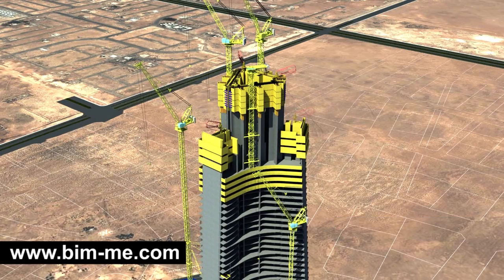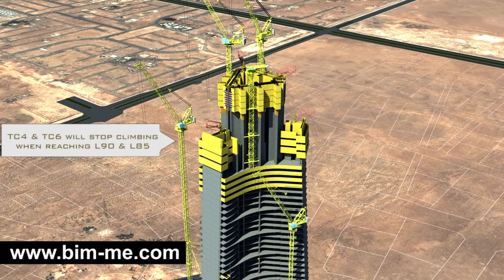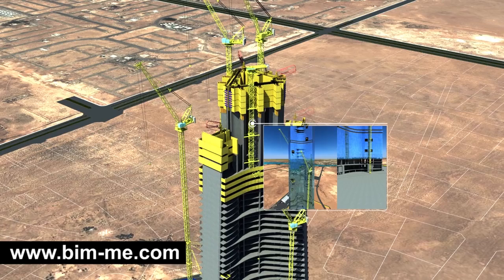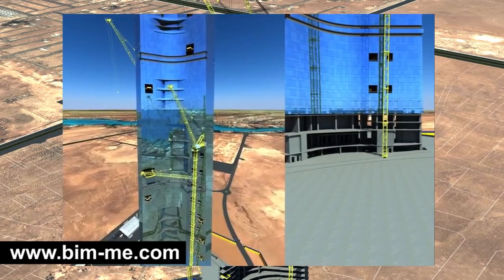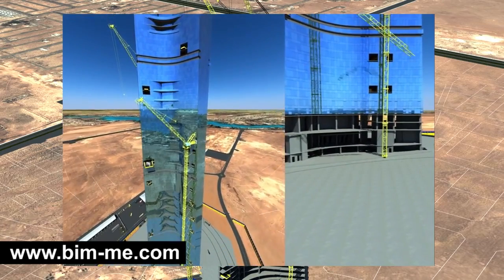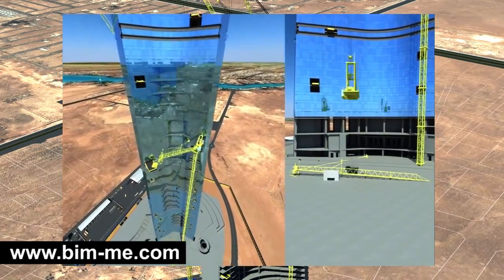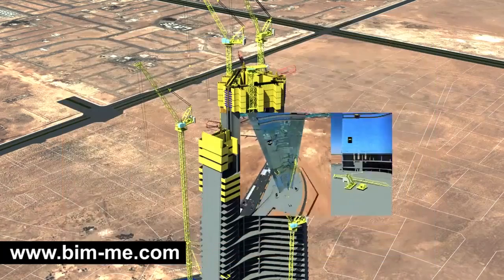TC 5 will be needed for the final dismantling procedure in order to lower crane components to the built-up ground area. Also at that level, tower cranes TC 4 and TC 6 will stop climbing when reaching levels 90 and 85 respectively. As the core reaches level 137, TC 3 will be dismantled by TC 6.